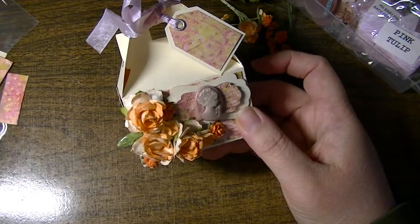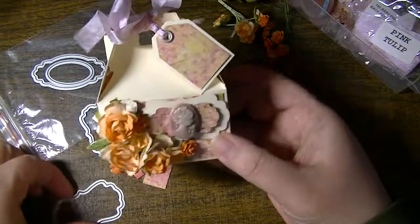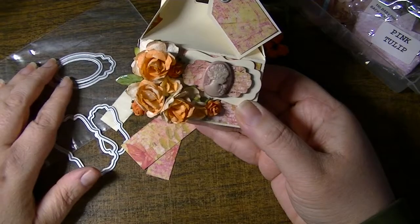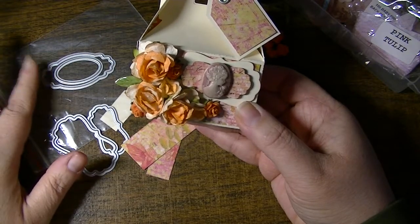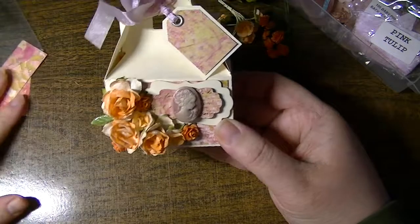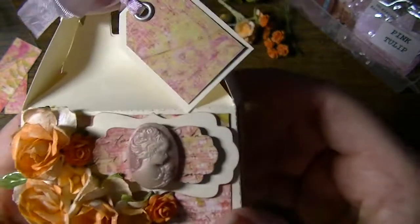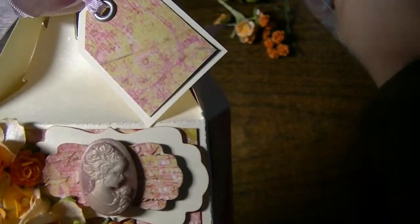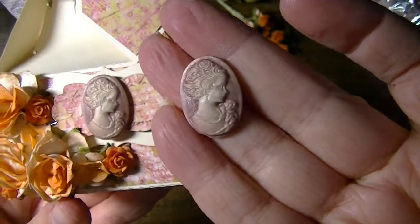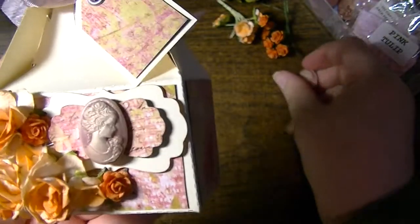The Lifestyle Crafts die comes with not just the bakery box die, but also these little labels. There are two nesting labels, and then there's a little oval and a decorative one. I used the two nesting ones in the ivory and in the patterned paper. Then on top of it, I attached one of these very pretty cameos — it's pearlescent mauve pink, which matches the paper perfectly. This is the smaller size.